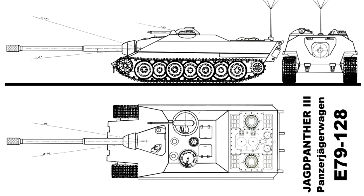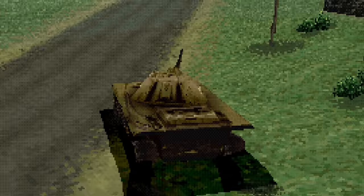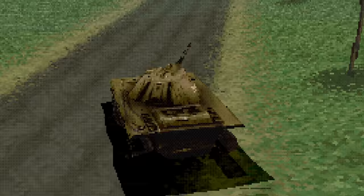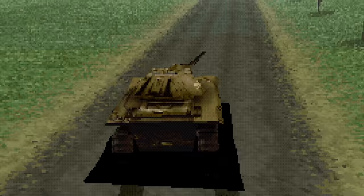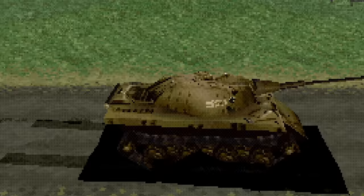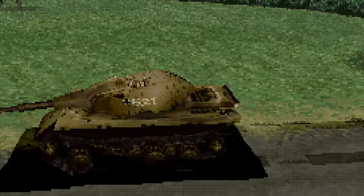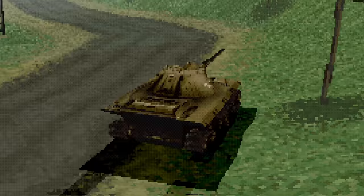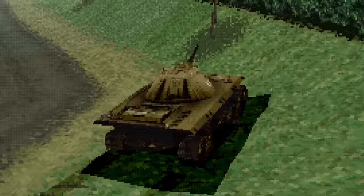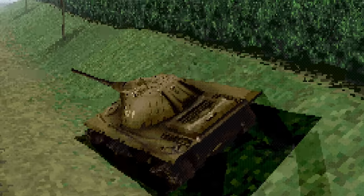This brings us to the strangely named Panzerjägerwagen E79-128. Already the name gives this away as a fake, with Panzerjägerwagen not being a real term used to designate vehicles. The creator of this design claims it to be a historical extrapolation, despite that extrapolation not actually relating to any historical vehicle. According to them, it would have entered combat sometime in 1948 had the war continued, and not much else is said about the specifics of its design.